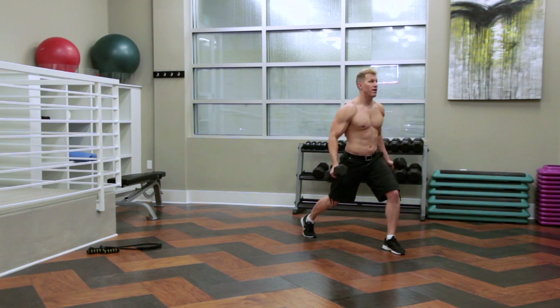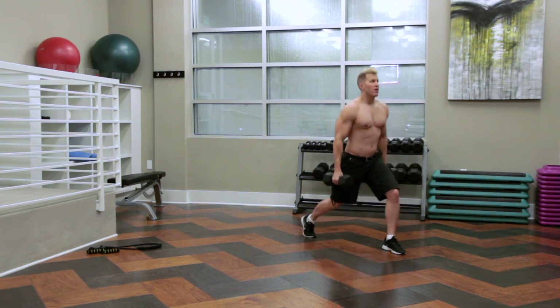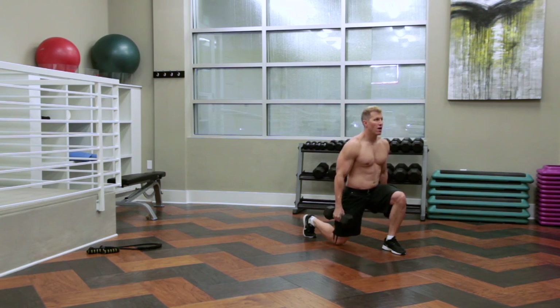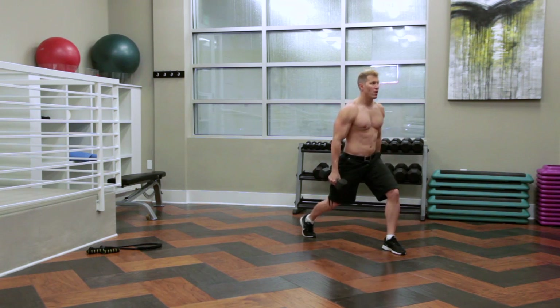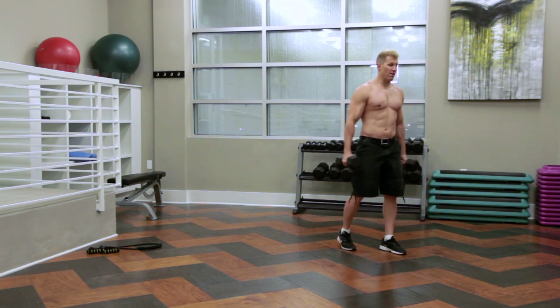Up. 1, 2, 3, 4, one more, and 5. I did my left leg.